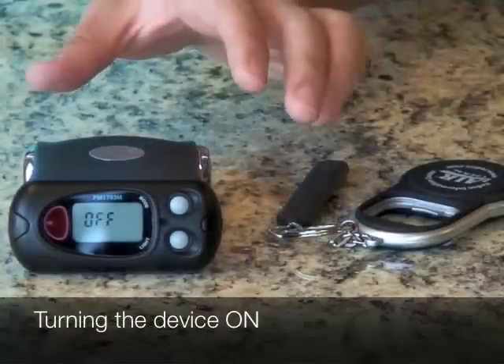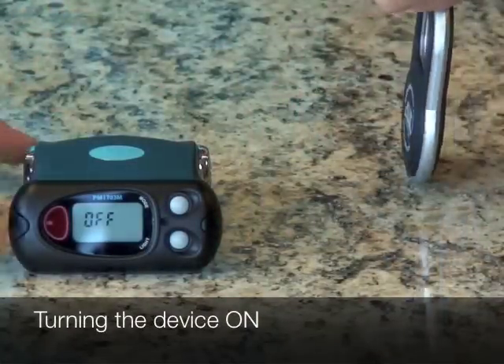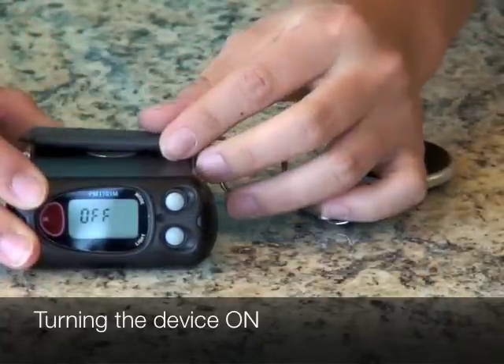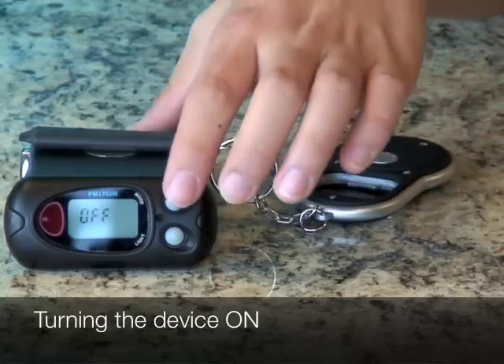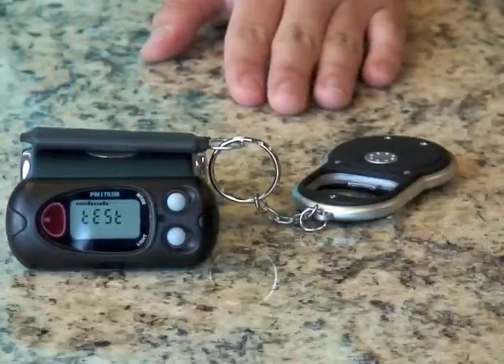When you receive your device, it's going to be off. Before you turn it on, take the check source and place it on top of the silver dot on top of your device. Then turn it on by pressing the mode button for two seconds to enter test mode.